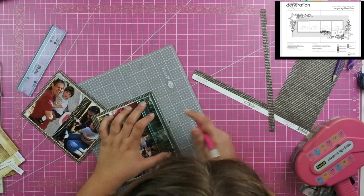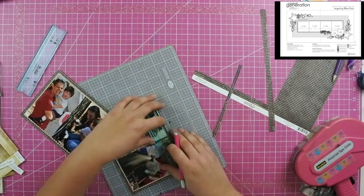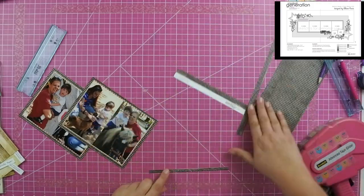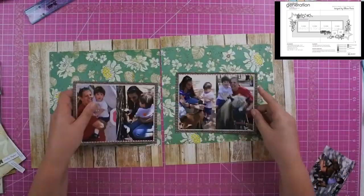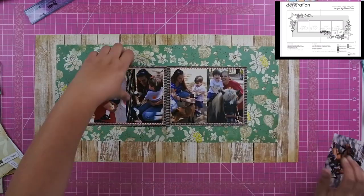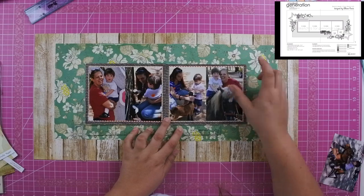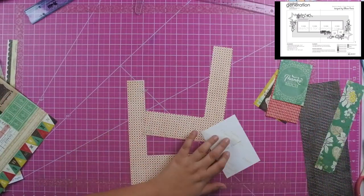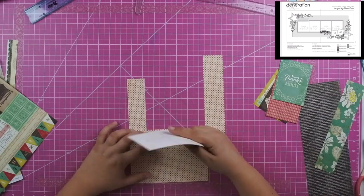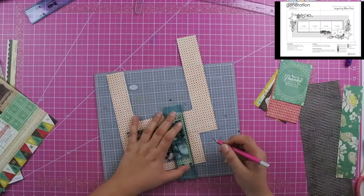I followed the sketch closely regarding the four photos in the center, however I decide to use just one additional photo instead of the two smaller photos the sketch calls for. I didn't have enough of the red paper, so I go ahead and MacGyver it together, and because of the pattern on it you really can't see where I added that piece.